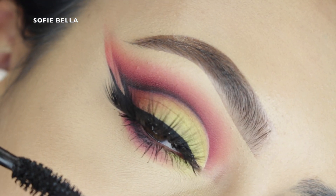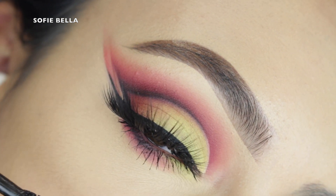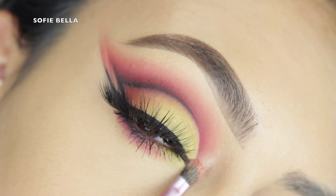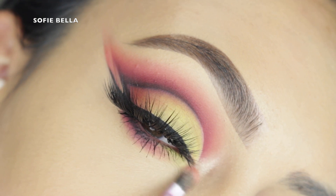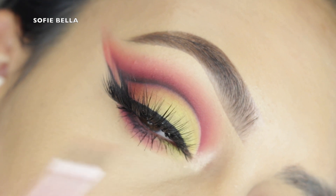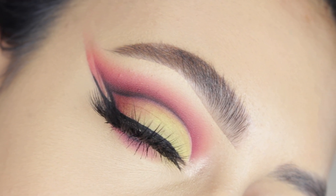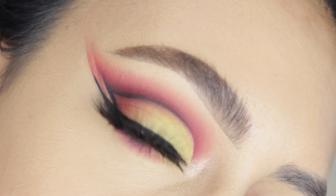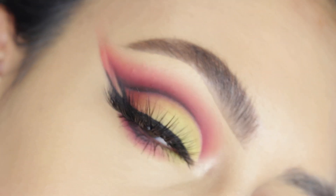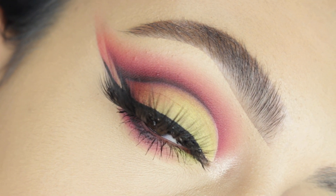For mascara I'm using my Fenty Beauty Full Frontal mascara, just coating my lower lashes. For my inner corner highlight I'm using my favorite one by Pixi — and this is the finished look! If you watched to the very end, thank you so much for supporting our channel. Please give this video a thumbs up, leave a comment below letting us know what you want to see in the future, and I'll see you guys in the next one — bye!